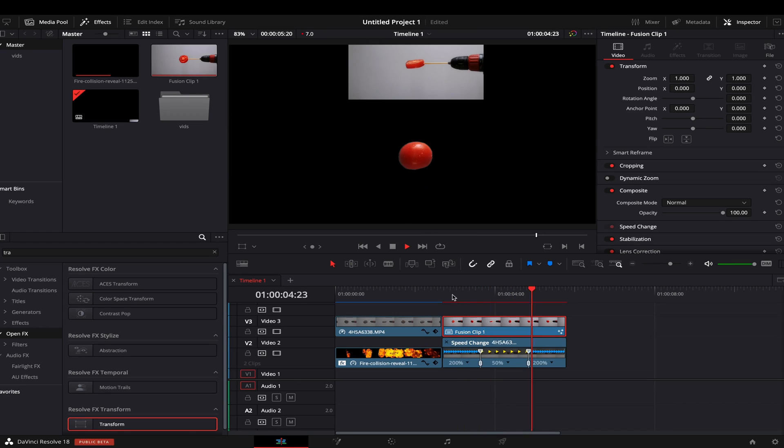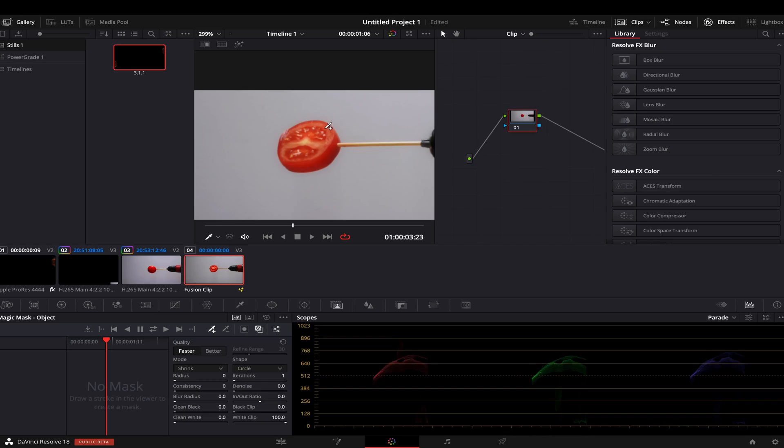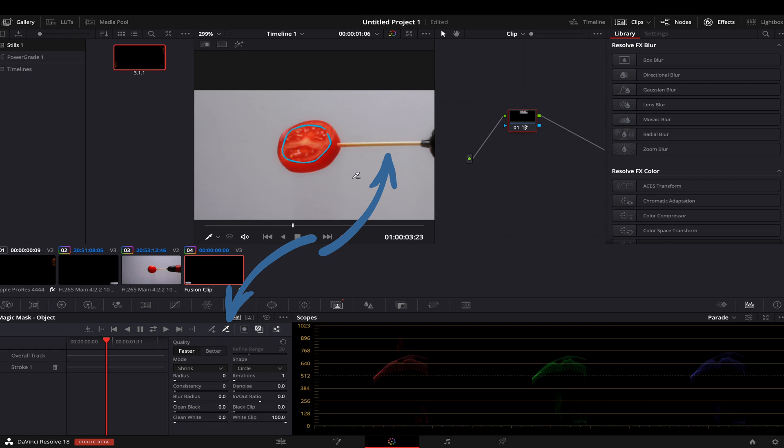In the end the footage looks like this. Another cool tip I found working with object mask tracking: after adding a stroke to the tomato, the stick was visible at some points in the video. So what I did was add another minus stroke to the stick and it was gone like magic.